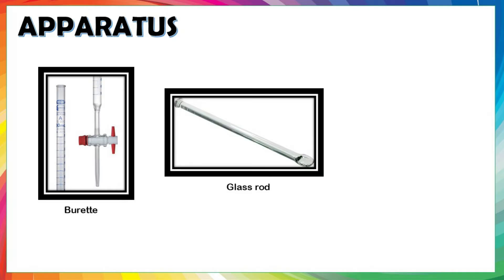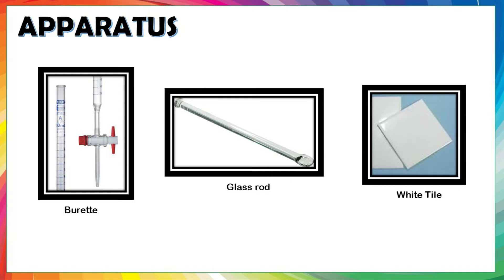Glass rod: used for stirring and mixing the chemicals. White tile: a white tile is placed underneath the conical flask during the titration. It makes it easier to see the colour change in the solution after it reaches its end point.